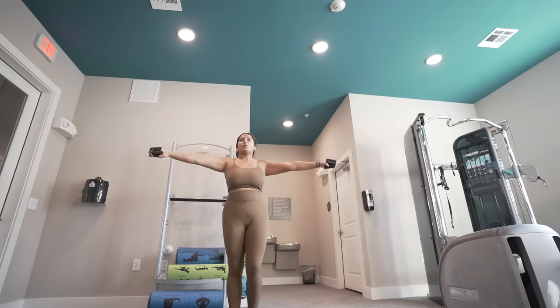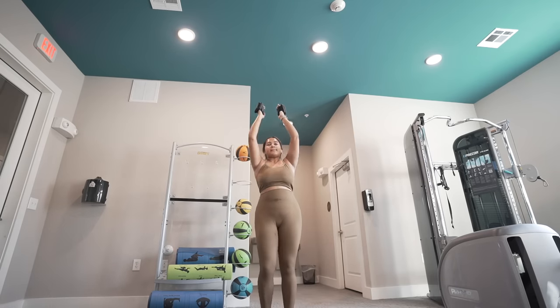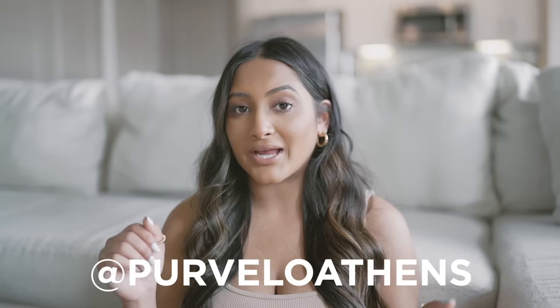A lot of people have asked if 12-3-30 is the only workout routine I've been doing lately, and yes, but sometimes when I'm feeling it I will do a little arm toning workout with my Bolo weights. There's also an Instagram account called Pure Bellow Athens and they post IGTVs of these little arm track workouts — they're literally three minutes long, just the length of one song. They really get you in that burning zone. I will definitely have their Instagram link down below.